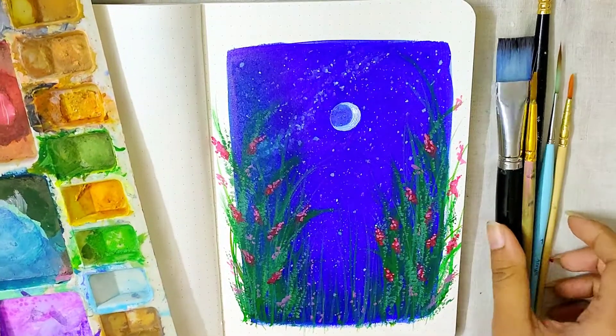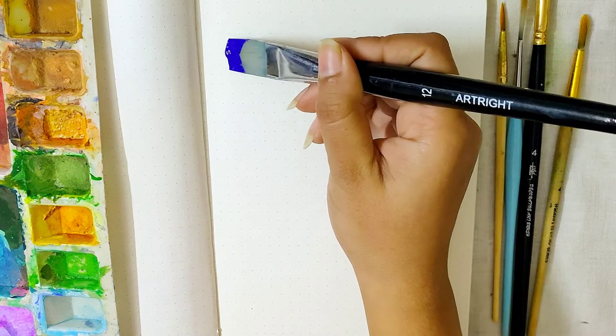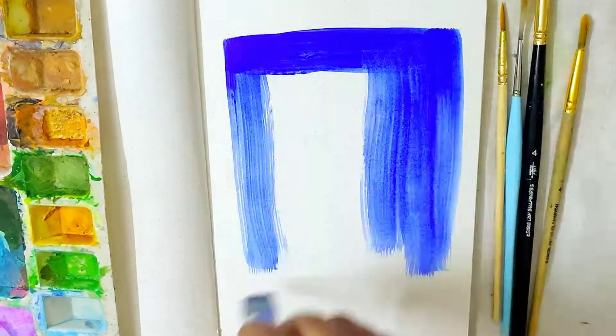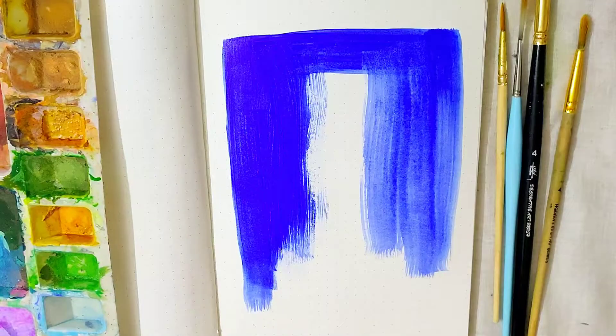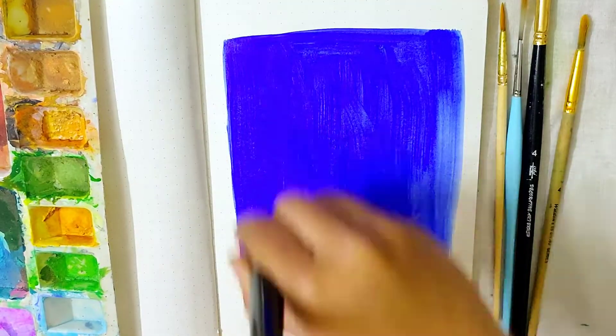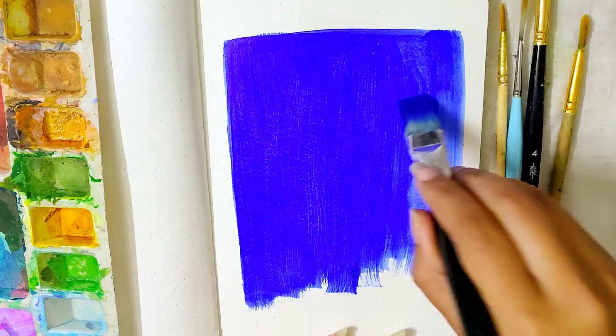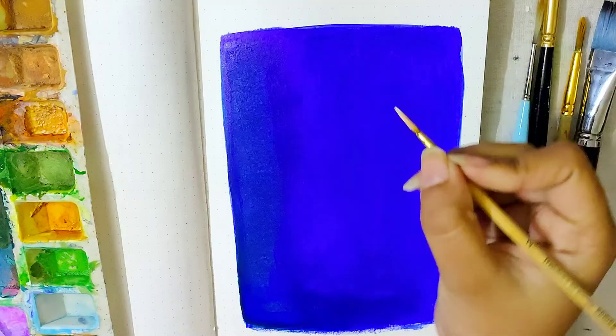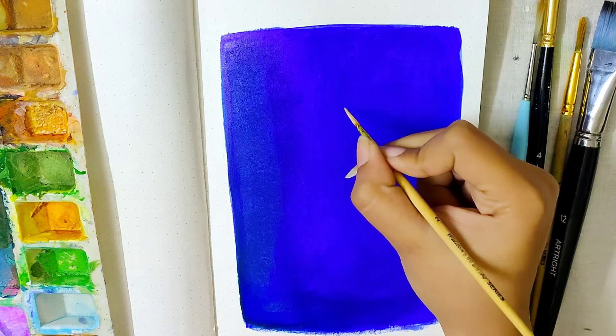Hello everyone, I'm back with another tutorial and today we'll be painting a night sky with florals. I'll be first painting a rectangular area on my A5 size sketchbook. I'm using acrylic paints today with a flat brush, and as you can see I have not used any masking tape today.